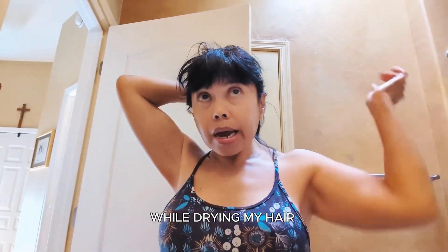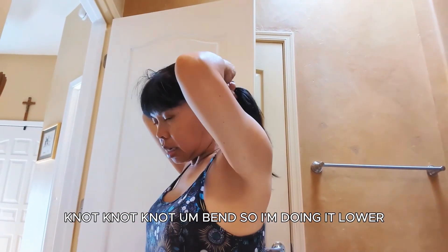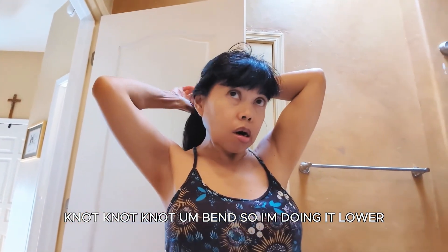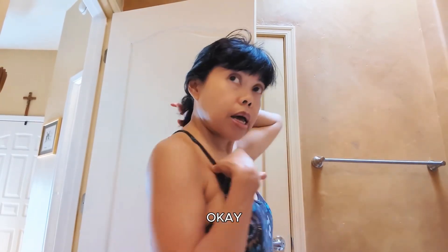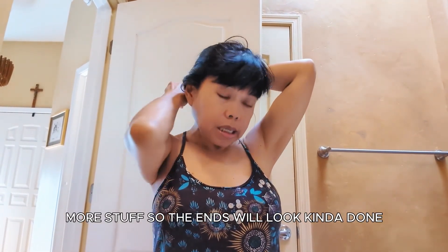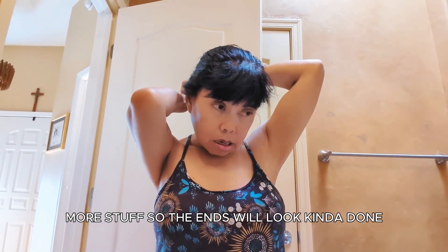While drying my hair I kind of made a big knot, so I'm doing it lower. The ends won't be quite done but I'll put more product on so the ends will look okay. And that's it for my hair!